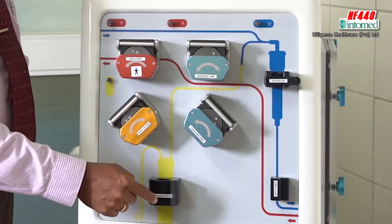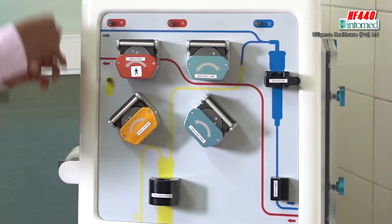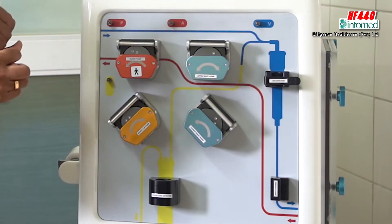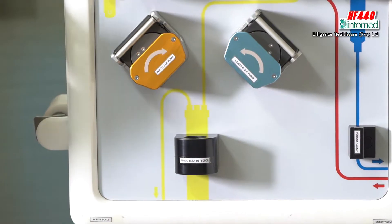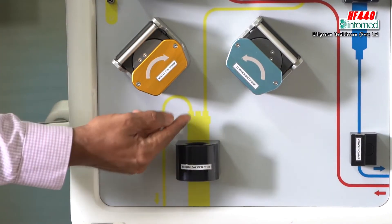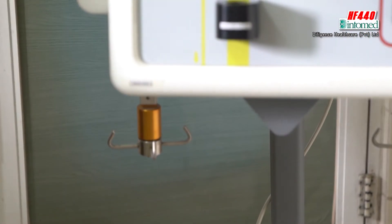There's another thing called BLD, Blood Leak Detector. The dialyzer or filter — the artificial kidney — takes off the excess fluid, urine, and other excess molecules like sodium, potassium, and calcium. This goes through the pump, collects, and after that only returns to the UF collection bag.